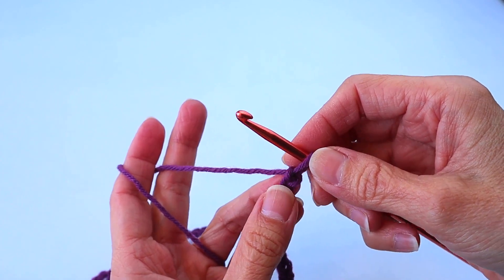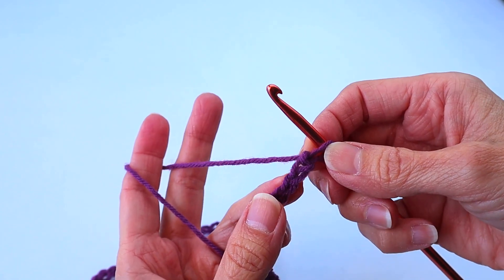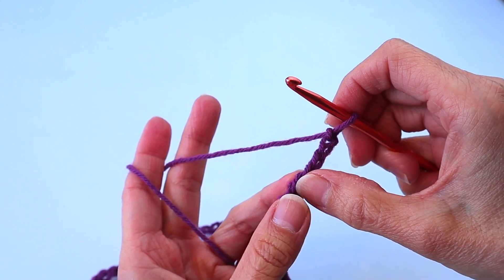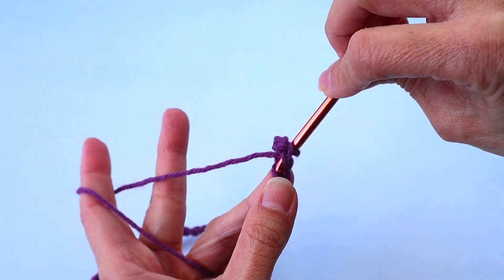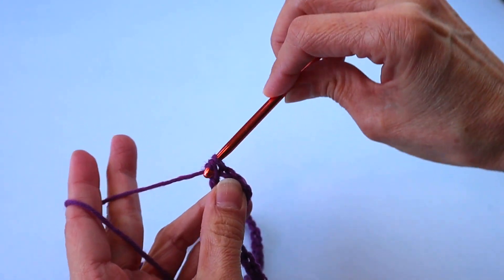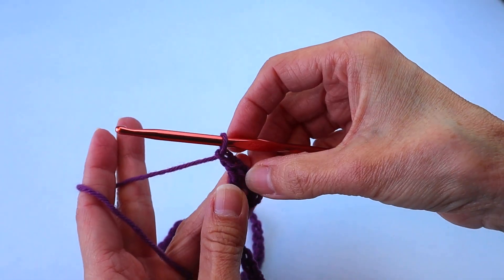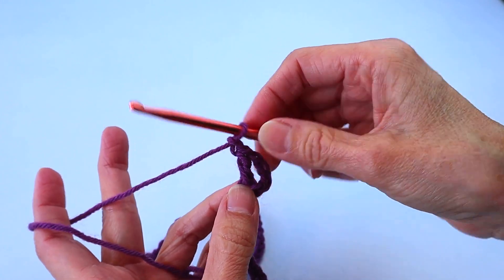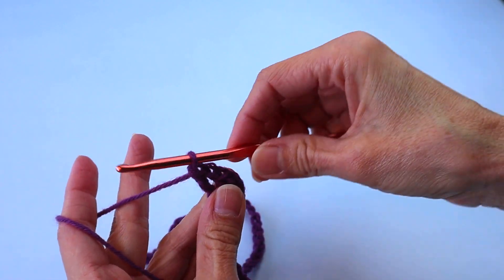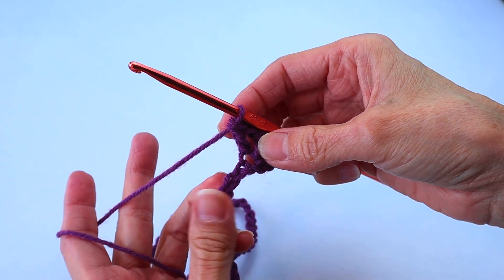We are going to start a double crochet in the fifth chain from the hook — so that's one, two, three, four, five — and then chain one, then enter another double crochet in the exact same space, the exact same chain. What we are doing is forming V-stitches, and you'll be able to see that better as we go along.